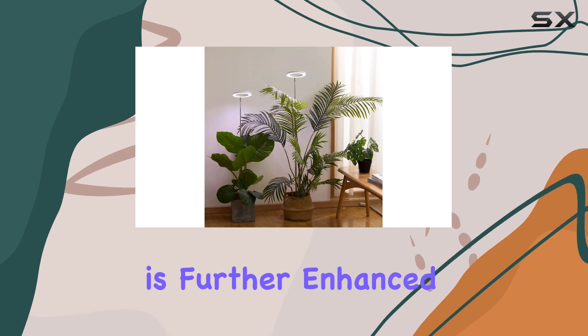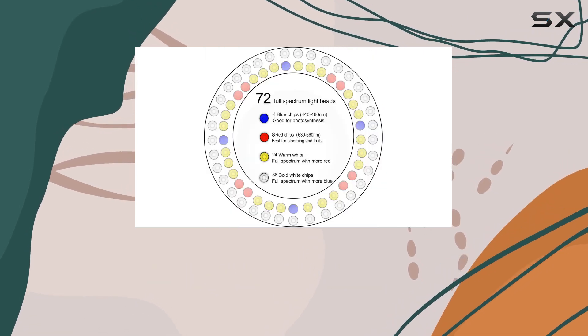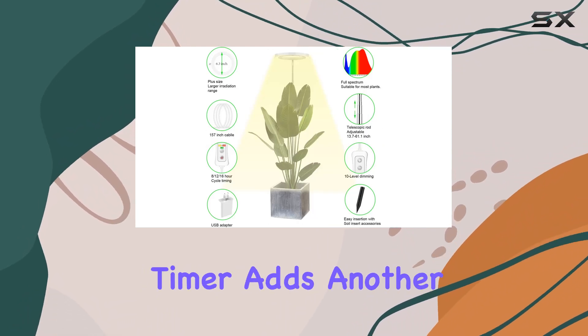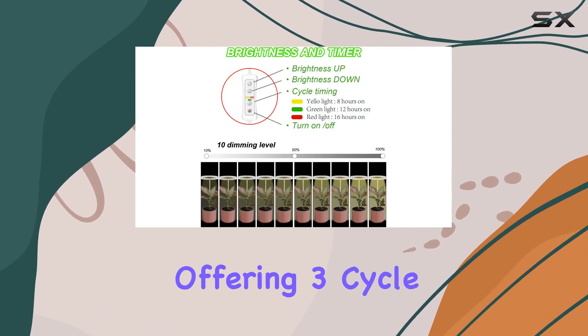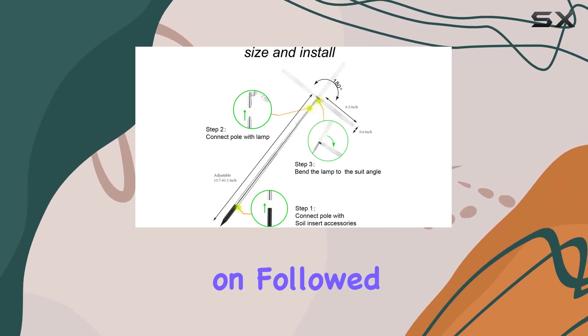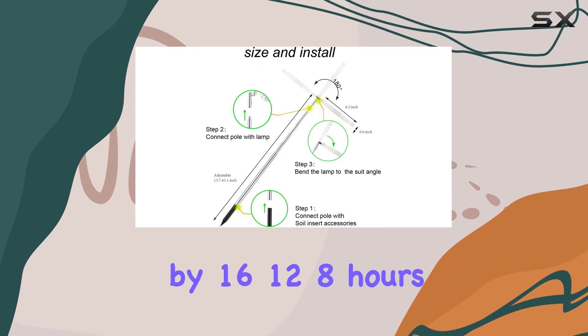Ease of use is further enhanced by a generous 13-foot-long power cord, eliminating the need for extension cords in most setups. The built-in timer adds another layer of convenience, offering three cycle timing modes: 8, 12, or 16 hours on, followed by 16, 12, or 8 hours off.